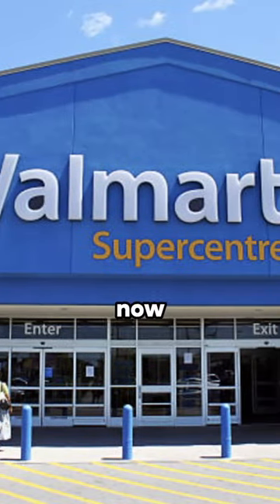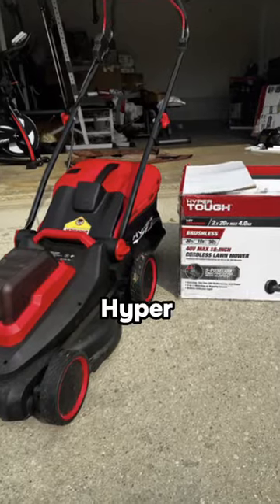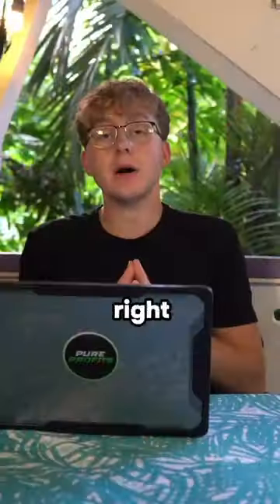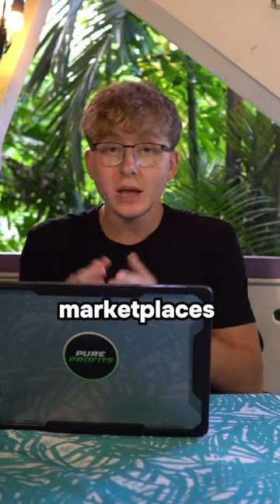Get on over to look at the Walmart store right now. Xavier's $225 lawnmower is just $25. It's called the Hyper Tough 40 Volt 18 inch battery powered brushless push mower. You can find it right now at the clearance section for just $25.